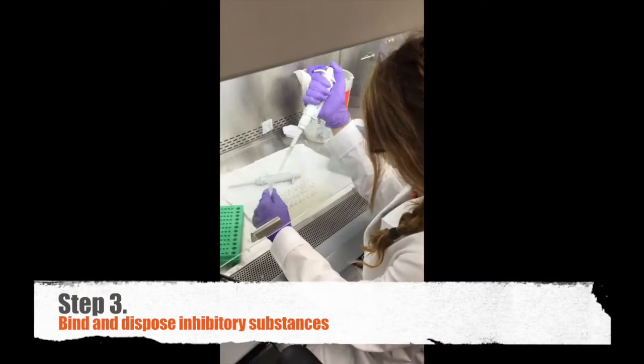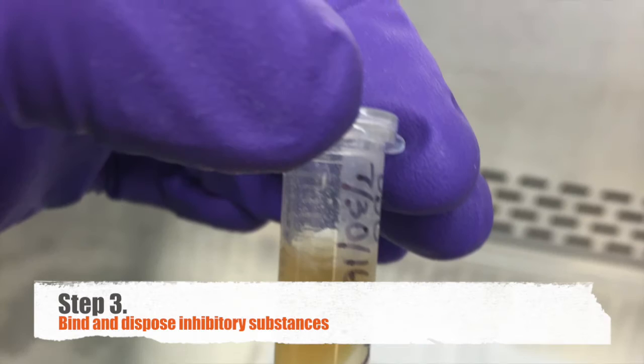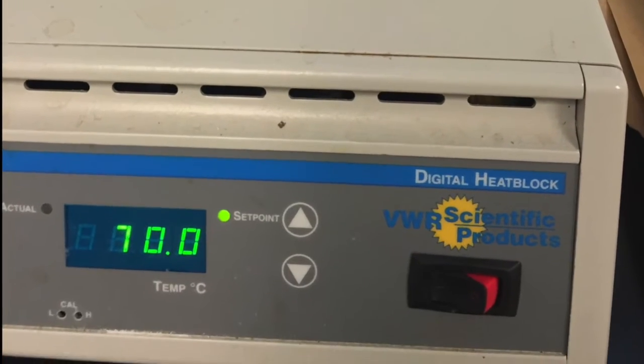Step three: I bind, dispose, and digest any extra substances that will degrade the DNA and inhibit future reactions. Then I lyse the cells again with more buffer and heat.